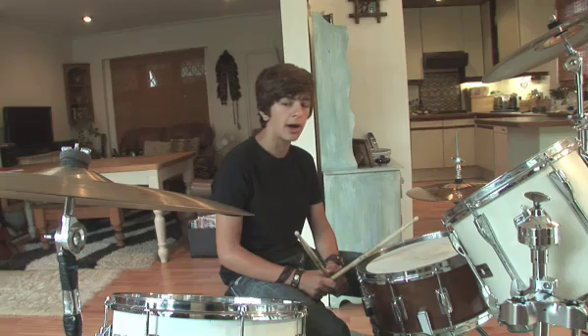Once you've got the hang of that, then you can change it around. Just keep the beat with the hi-hat and play around with the other drums. And you ultimately get to this.